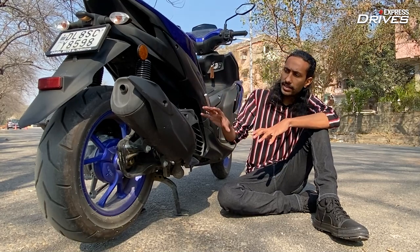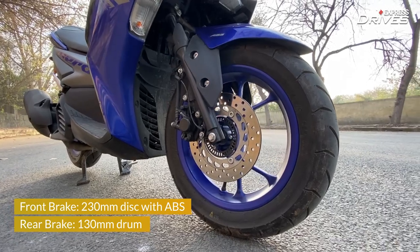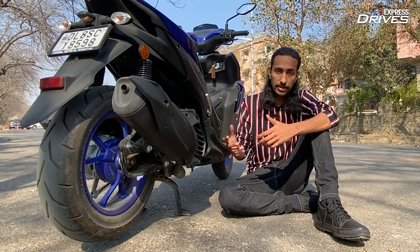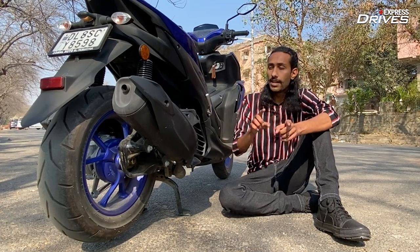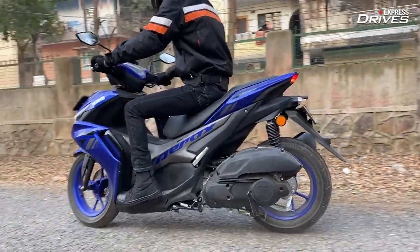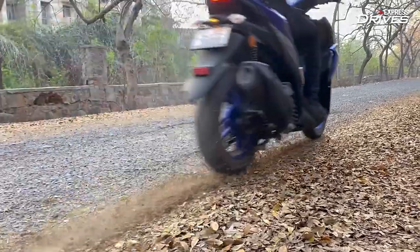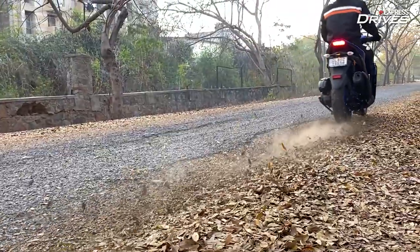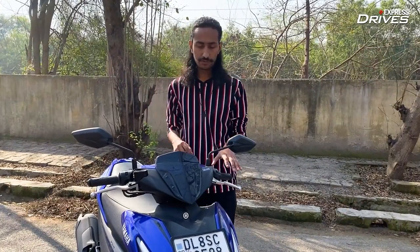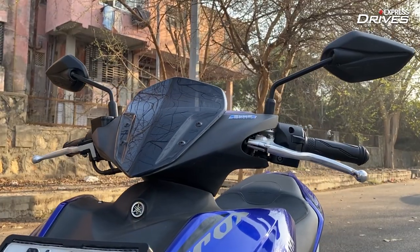Also, at the rear you do not get a disc brake. At the front you have a disc and ABS, but at the back you only get a 130mm drum brake. One last niggle I have with the scooter is that it misses out on a parking brake, which can be helpful in certain situations.